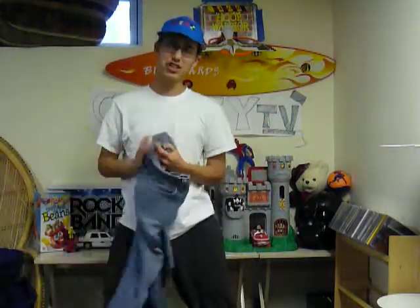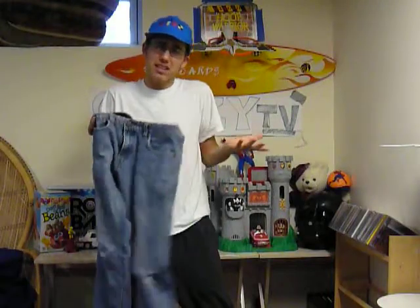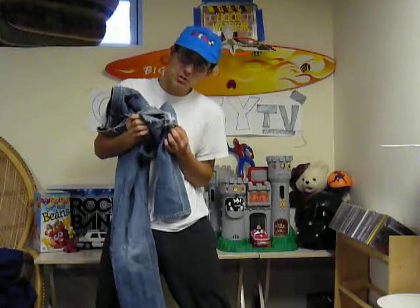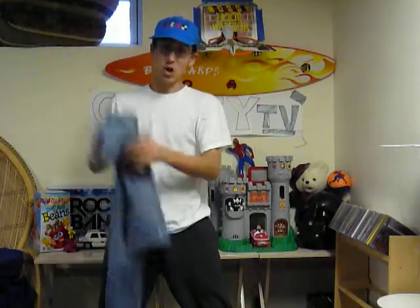Hey guys, welcome back to Chun-Di TV. Today we're here to tell you about our newest, latest, and first product. Do you find that your old skinny jeans are just cramping your style? They're just so tight that you're getting rips and holes.